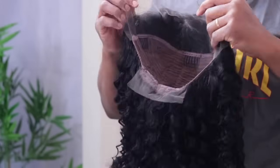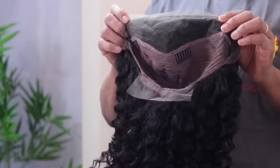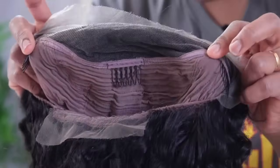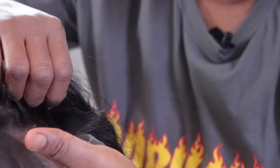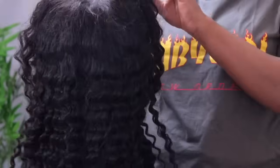The lace on this hair is HD lace and it's really beautiful. The part is quite deep in the middle, and there are combs inside and on the outside. The hairline is already plucked, but you can go ahead and pluck it more. The coils are really nice — when you spray water into the coils, they become more defined.